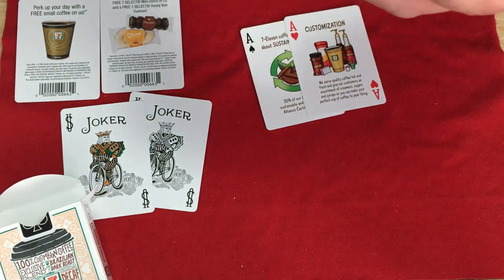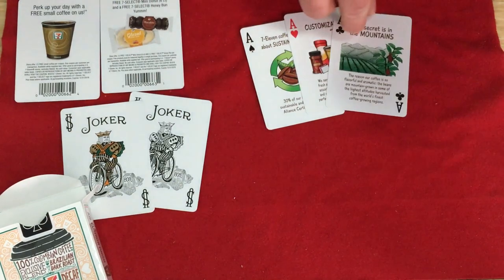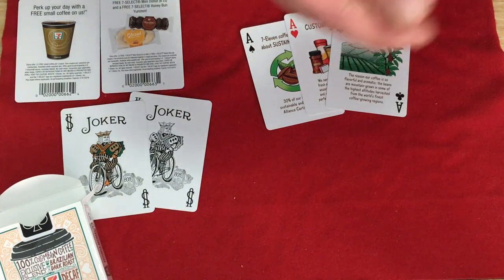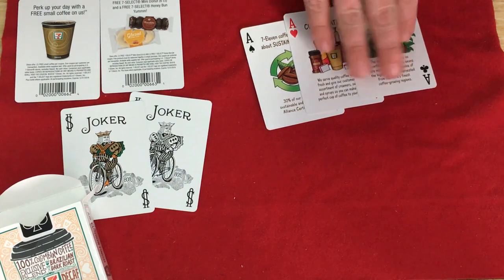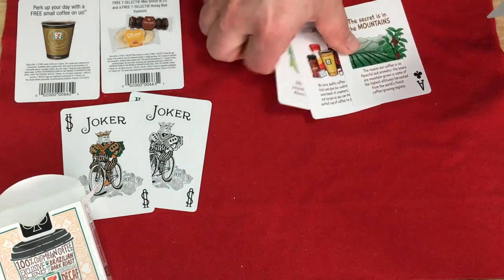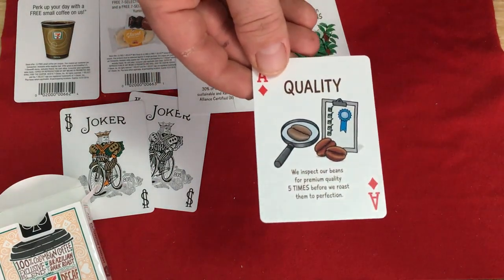The Ace of Clubs says: 'The secret is in the mountains. The beans in our coffee are so flavorful and aromatic because they are mountain grown at some of the highest altitudes, harvested from the world's finest coffee-growing regions.' The Ace of Diamonds also mentions quality — 'We inspect our beans for premium quality five times before we roast them to perfection.' Really? So if I go into 7-Eleven, you're going to be inspecting beans all day long? I highly doubt that.